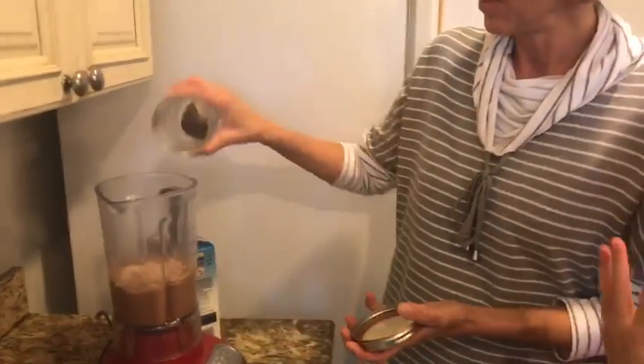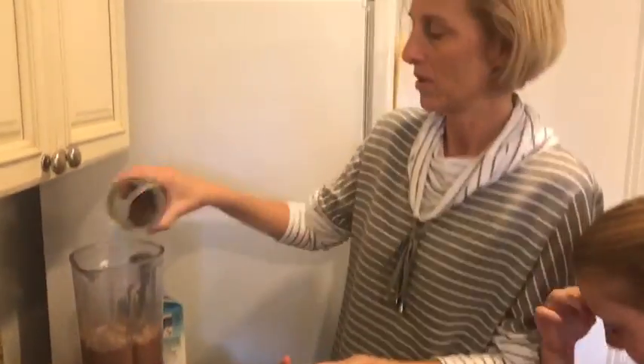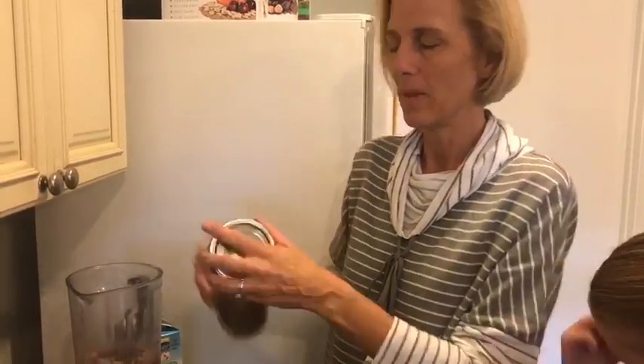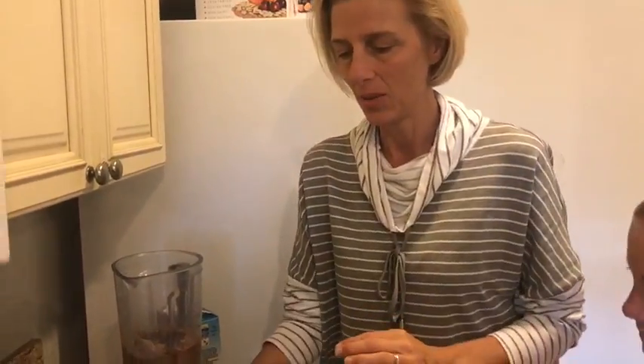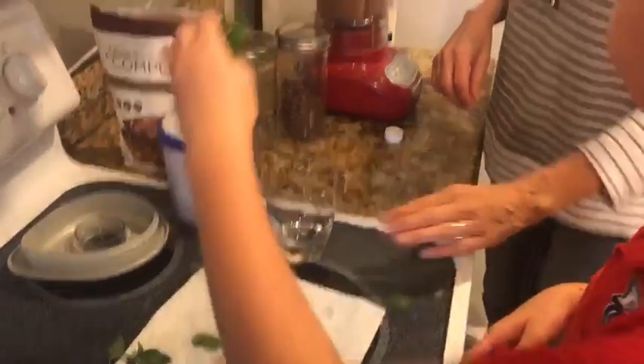We're going to add some chia seeds, because that's good for the brain. We're going to add some cocoa nibs, which is a good source of fiber — it's when the cocoa plant wasn't added to, it's like raw. And then we're going to add some mint. We got some mint off the Tower Garden, so I'm pretty into mint.